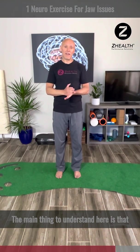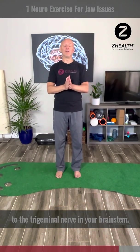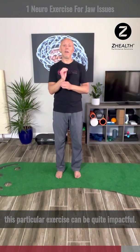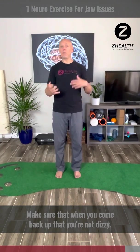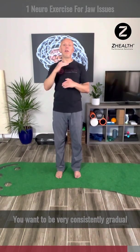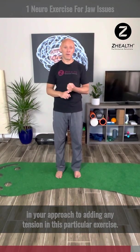The main thing to understand here is that because the jaw is very close to the brain and because there's a lot of real estate dedicated to the trigeminal nerve in your brainstem, this particular exercise can be quite impactful. So don't do it hard — just a few repetitions, keep it nice and light. Make sure that when you come back up you're not dizzy, you don't feel weird, and you don't have any odd pain. Be very consistently gradual in your approach to adding any tension in this exercise.